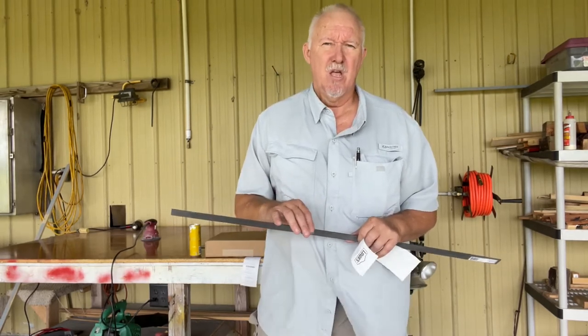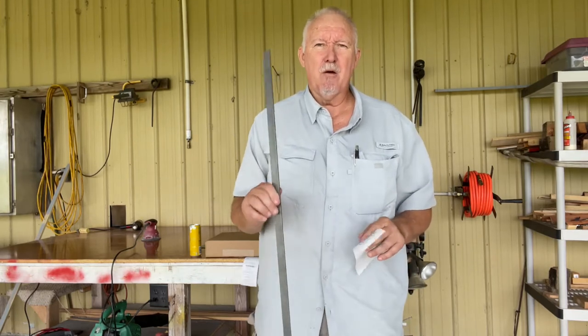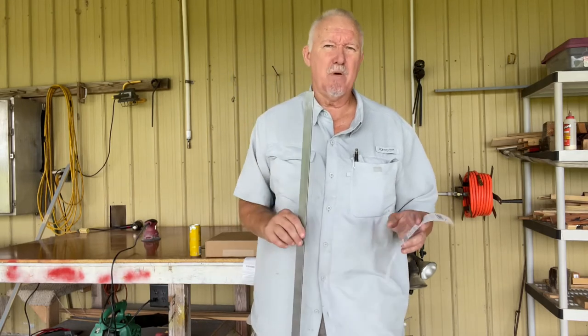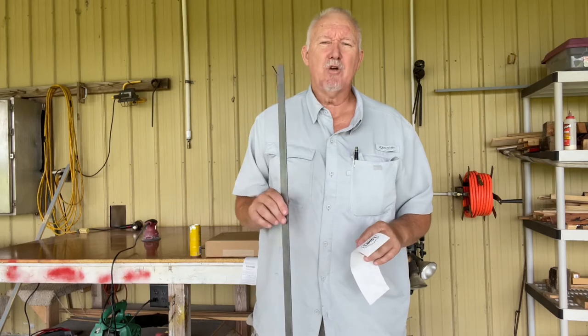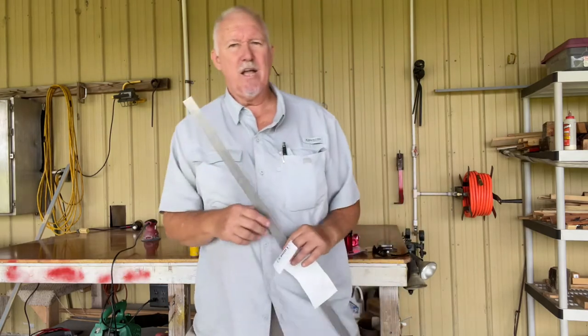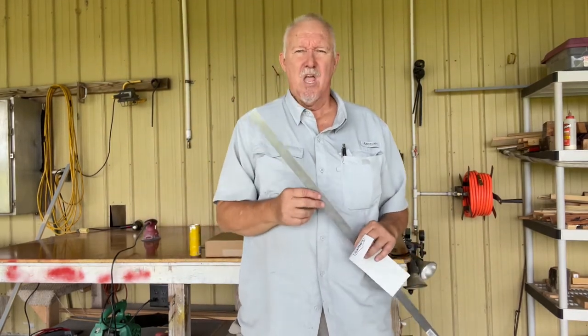I'm going to make a bracket. I'm not going to bore you with all those details of bending it and rebending it. I'm just going to show you the finished product — just like unboxing, everybody knows how to take that stuff out of a box, ain't no reason to bore you.